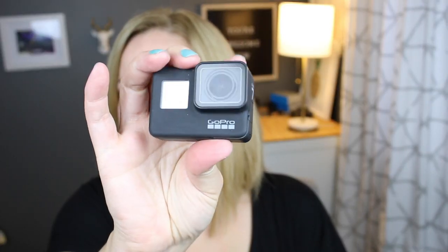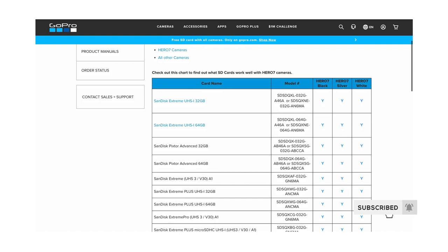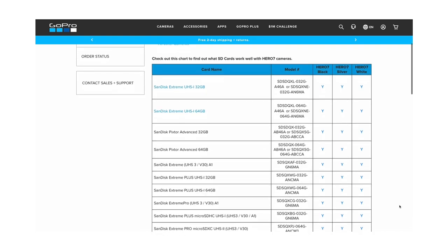If you have the new GoPro Hero 7 or even the 5 or 6, there are some specific brands and types that GoPro actually recommends for each camera model — we're going to break that down in this video. They have a handy chart at GoPro.com, and here's what it looks like.